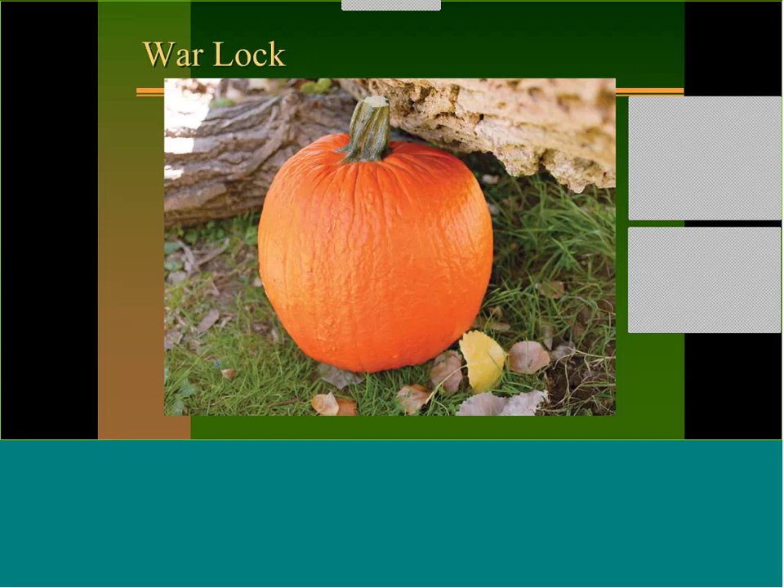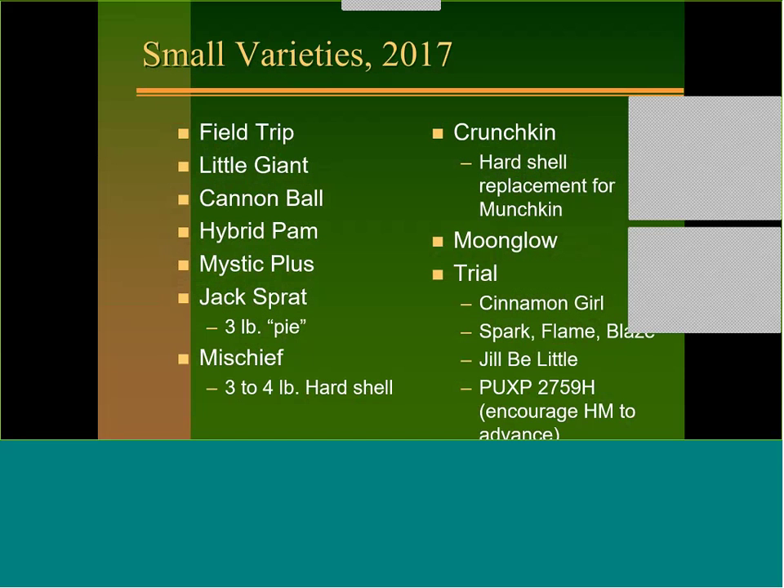Warlock had a hard shell and was hard to carve with not the prettiest exterior. For small varieties, Field Trip and Little Giant work well — Little Giant helps achieve higher bin counts of 175 to 180 pumpkins versus the traditional 125. Cannonball is a bigger one, Hybrid Fan and Mystic Plus are options; Jack Sprat is a three-pound pie pumpkin good for higher bin counts.